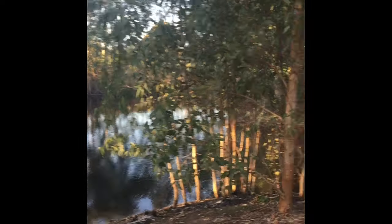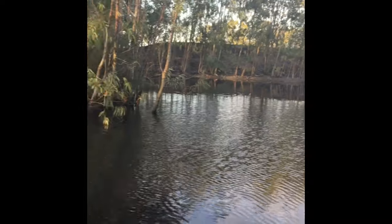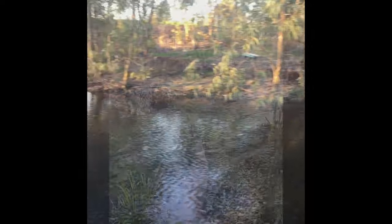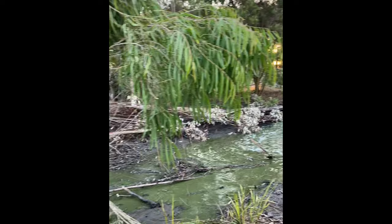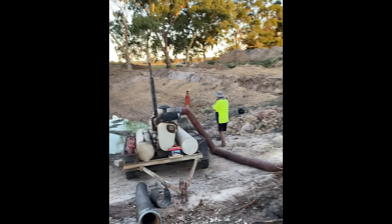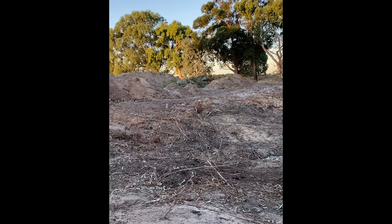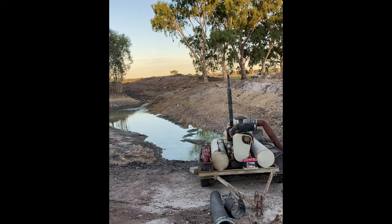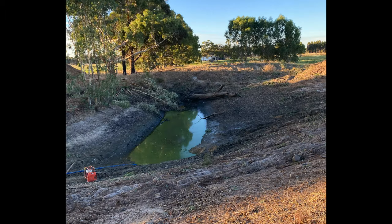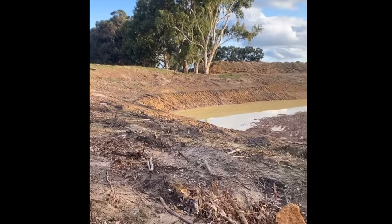This is the old dam in winter time — it looks really good with the trees around the outside, but in the summer time the trees drank all the water and the water quality was terrible. We got the water quality tested and it was classed as toxic, even for animals. We got most of the trees removed and then had to pump out the rest of the water from the dam so it could be fully dug out. There were two sections because of the island, so the back section had to get pumped to the main section.